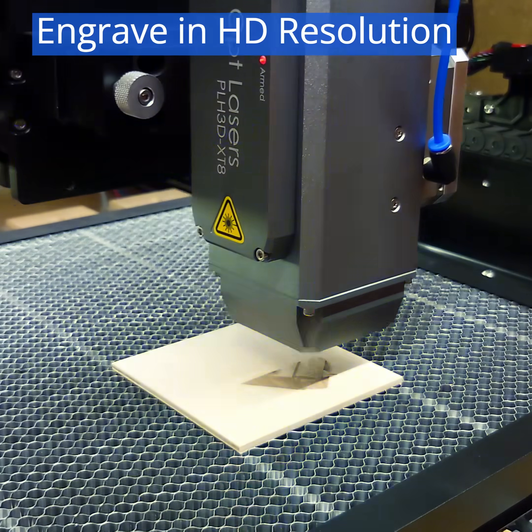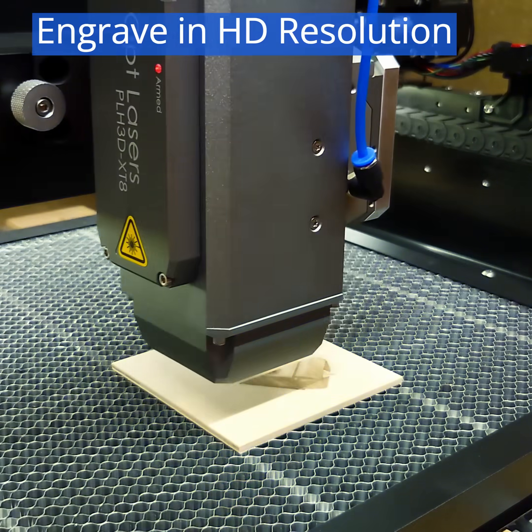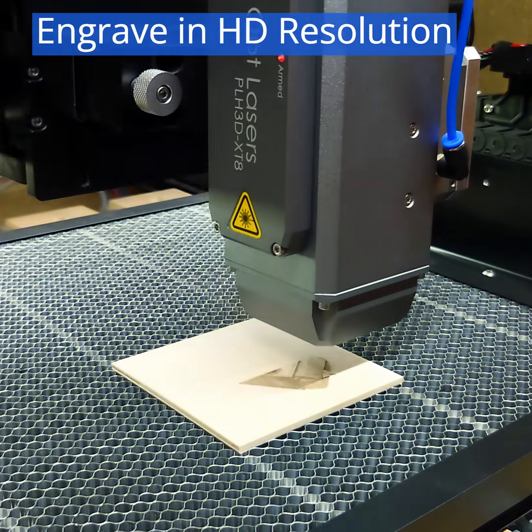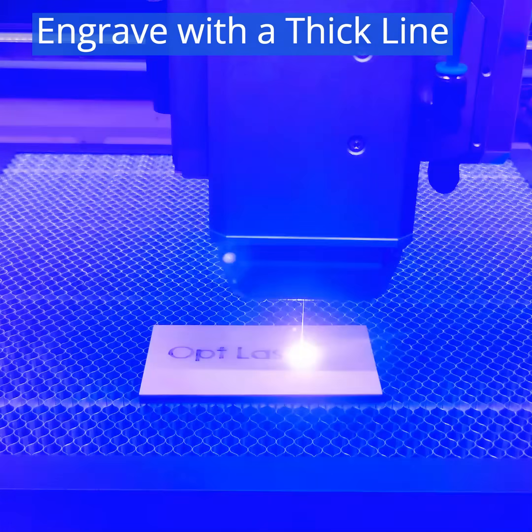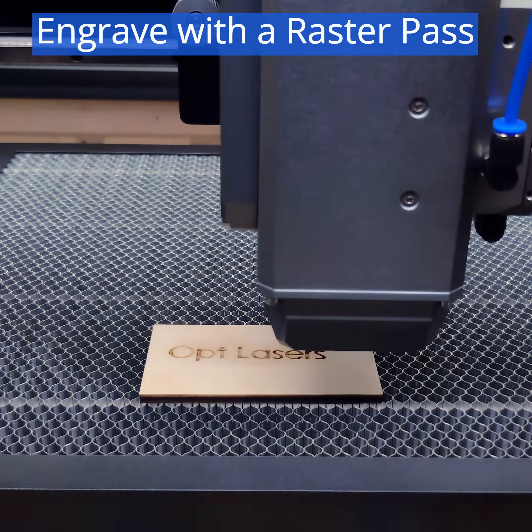The XT8's laser spot size below 200 micrometers allows for HD resolution engraving. Engrave vectors with a single thick line or create detailed engravings using a raster pass.